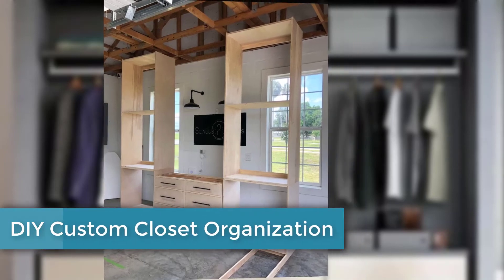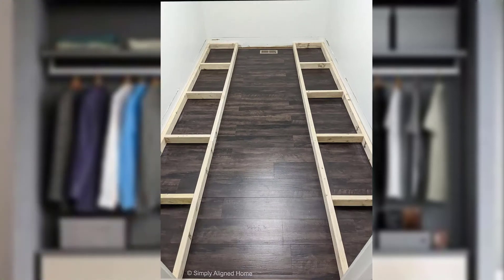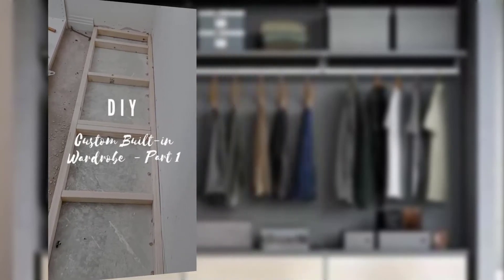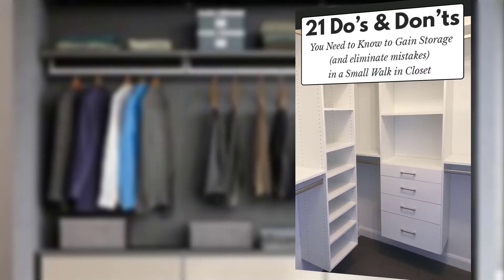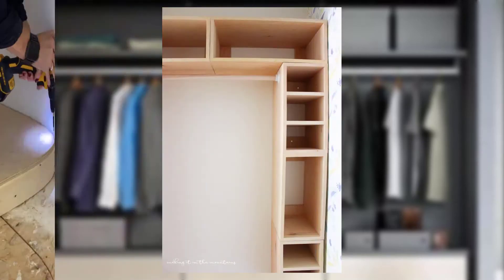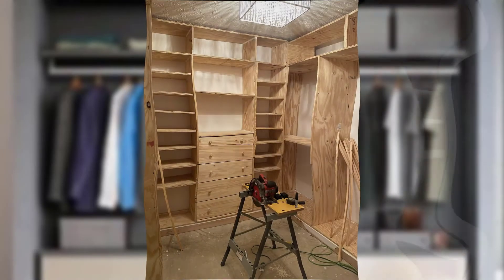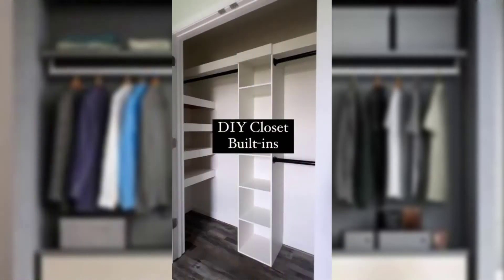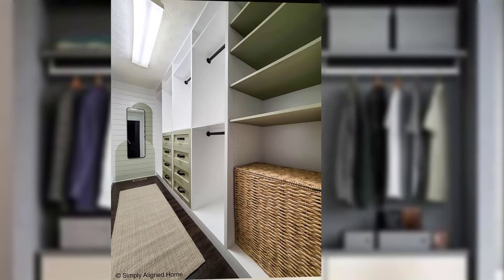Hi guys, welcome to my channel. Today's topic is DIY custom closet organization — transform your space. An organized closet can make your daily routine smoother and help you keep your clothing and accessories in great condition. While custom closet systems can be fancy, you can actually achieve a clean and organized look on a budget with some DIY.